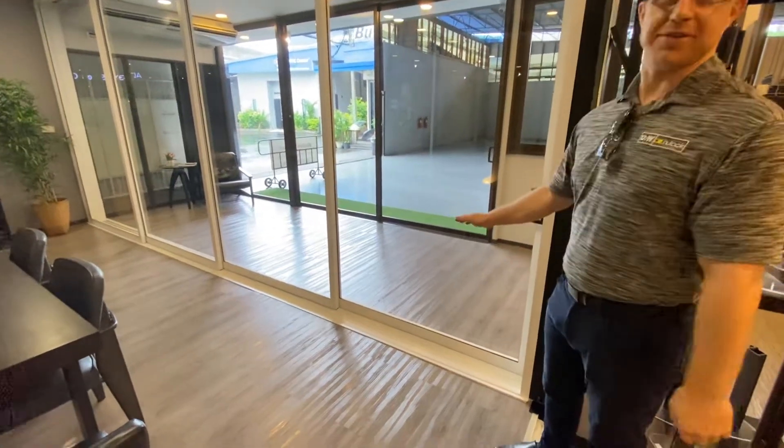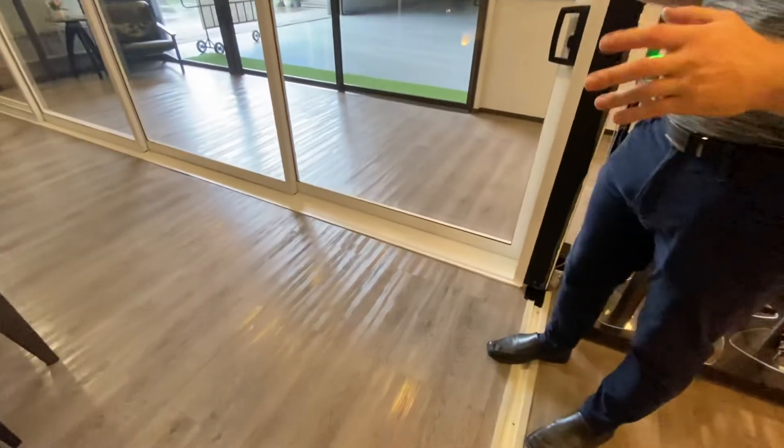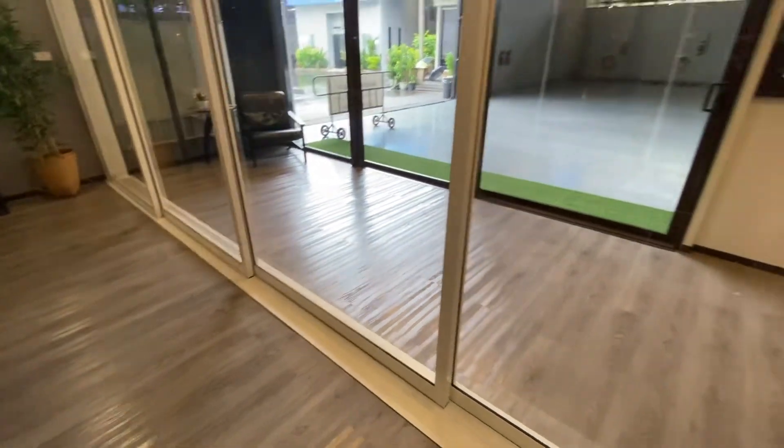Here's the level sill multi-stacking system. As you can see, the door is closed and it has all the infills, so you can't see any of the tracks — the infill hides all the tracks.